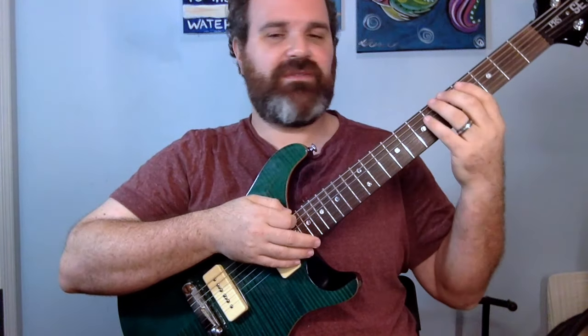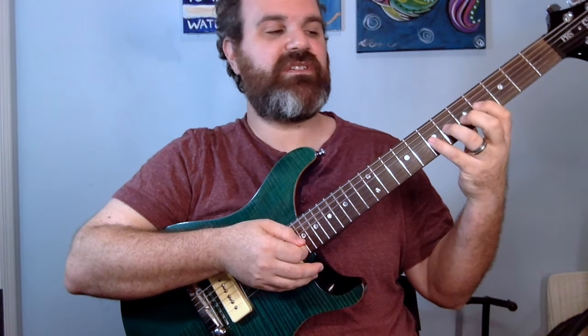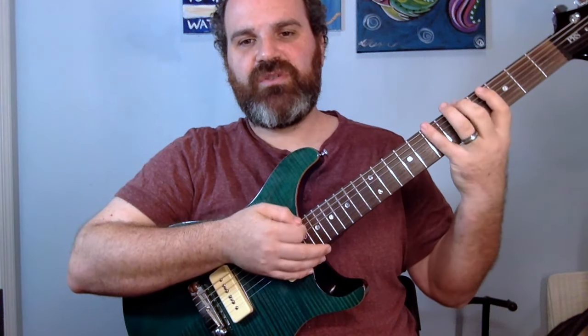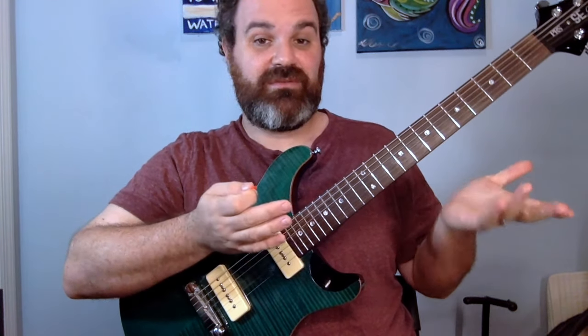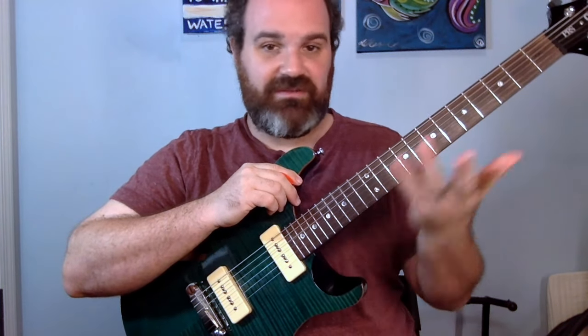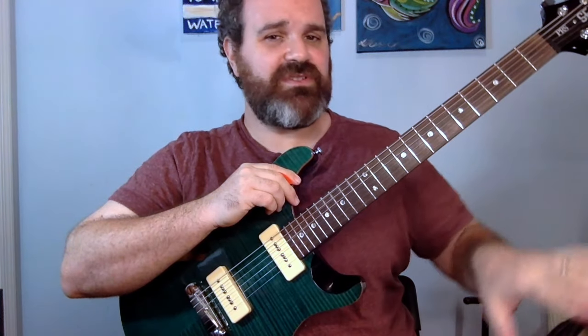First and foremost, we're going to write something using a major scale — let's pick A major. The scale runs: 5, 7, 4, 5, 7, 4, 6, 7, 4, 6, 7, 5, 7, 4, 5. Make sure you're familiar with that scale shape. A lot of music we love uses the major scale — Grateful Dead songs, Phish songs, Zeppelin songs. This is going to be more singer-songwriter, not bluesy.